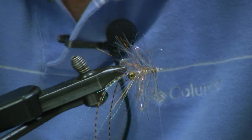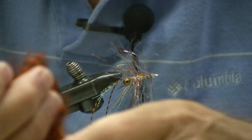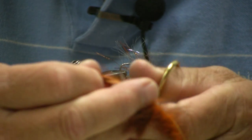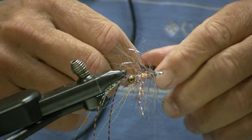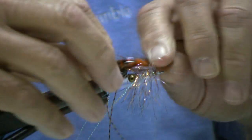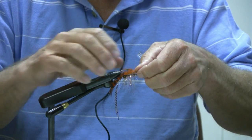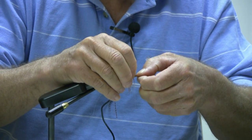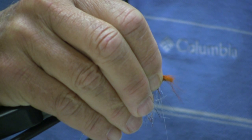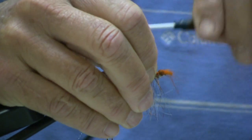We're going to take a black and orange barred zonker strip, about two inches long. We've got the fly flipped over in the vise — I do like wetting it to control it. About a quarter of an inch beyond the hook, pierce the leather on the hook. Pull it down tight, pull it down against the hook bend, and pull it tight across the body of the fly. I do a pinch technique to keep it on top.